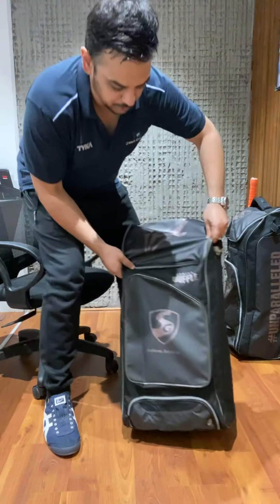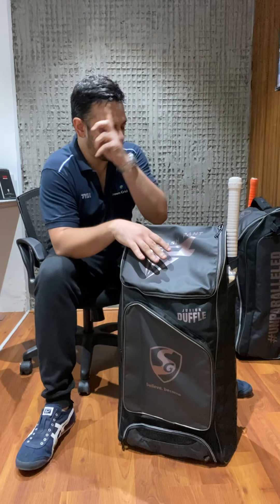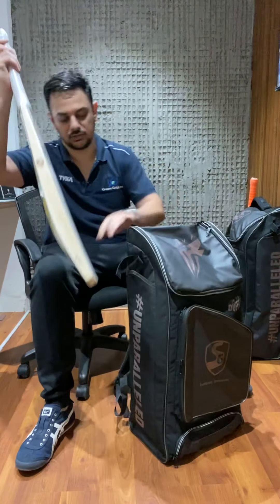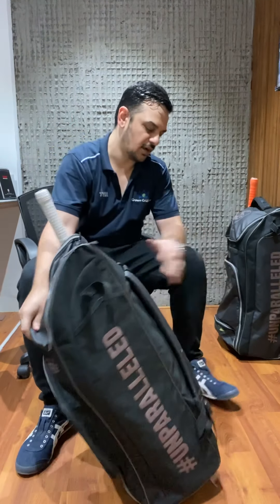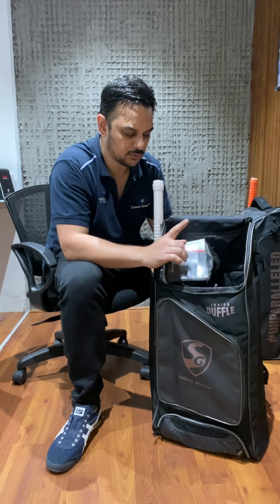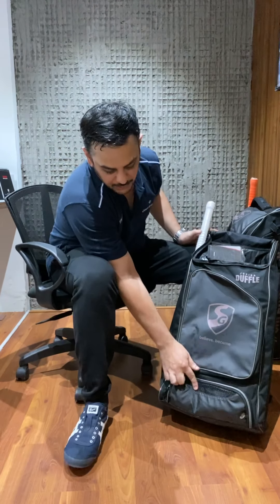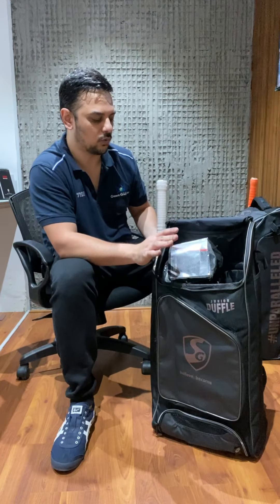The third one is a budget option - the junior duffel - which can accommodate a very compact cricket kit. It's got bat pockets on both sides and does not have wheels, but has a very good quality padded strap. It's got the same branding and look as the big brother, with one big zip in front where you can accommodate one leg guard, gloves, pads, and a helmet - just one complete cricket set. It's got a pocket in front and a shoe compartment at the bottom.